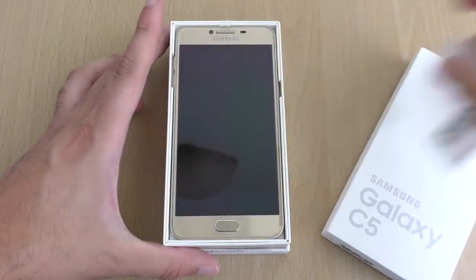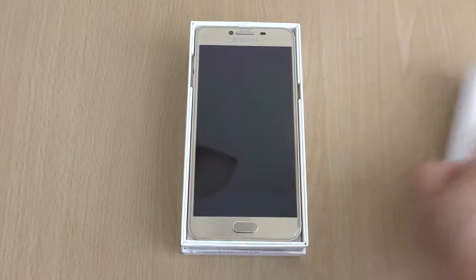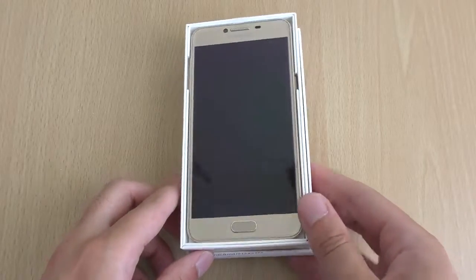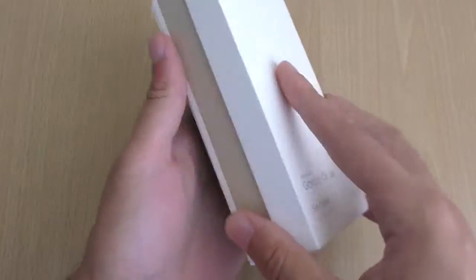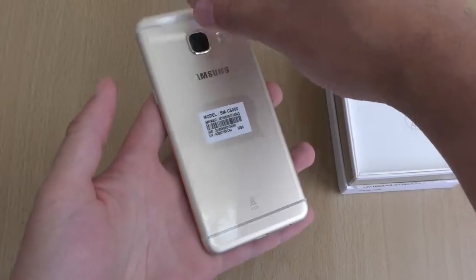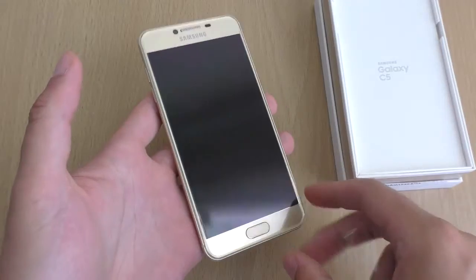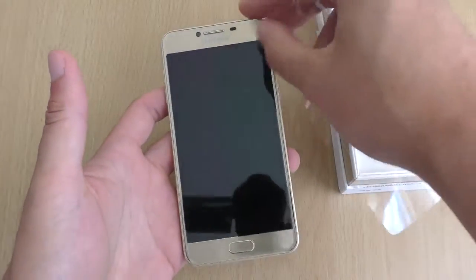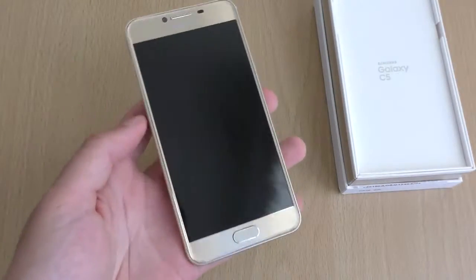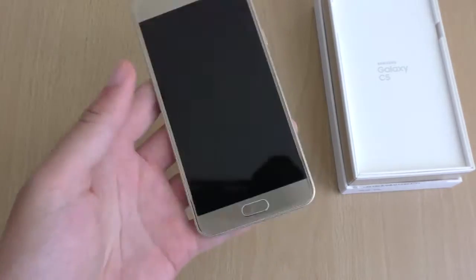Looking forward to this one. Whoa, this looks nice. Look at that — that is a nice box here. Presentation, first look. Nice. Samsung... wow, I didn't know you had it in you. Build a metal phone — Samsung built a metal phone. Look at that. That is very nice.